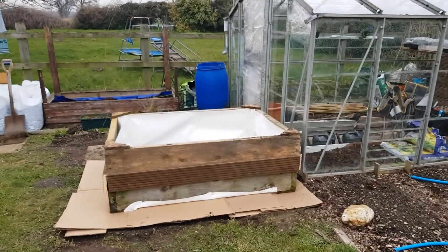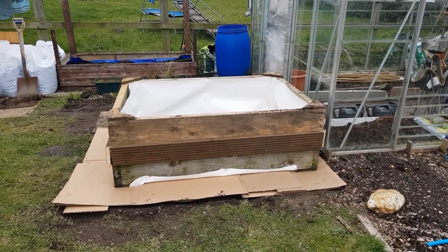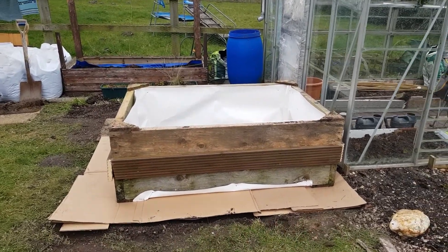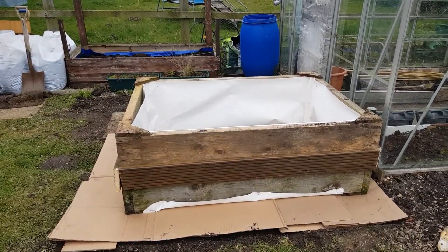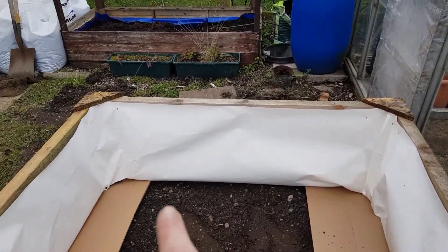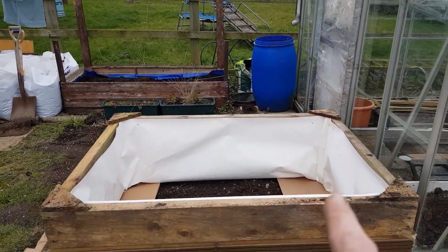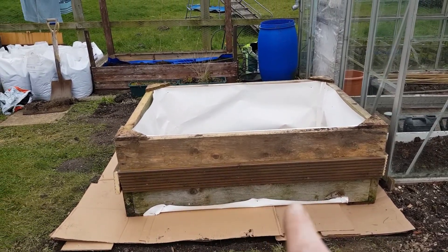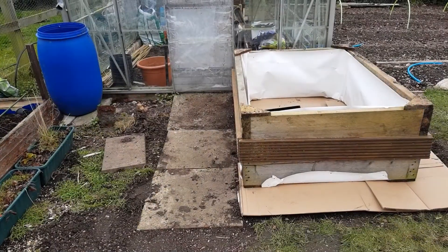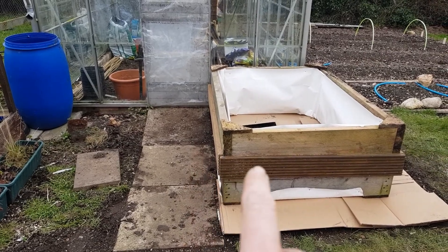So this is where I've got up to. I've managed to join the two collars together, and I've put a layer of cardboard down so I can cover that with wood chip when it turns up. The cardboard goes on the inside a bit. I've put plastic all the way around on the inside to try to stop the wood from rotting, and I've folded it over on the bottom. I've also moved some slabs so the path butts up against the raised bed.